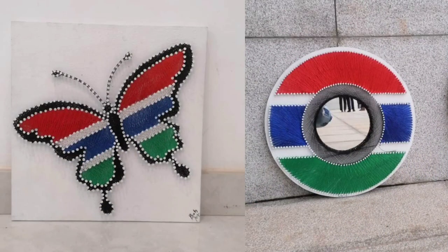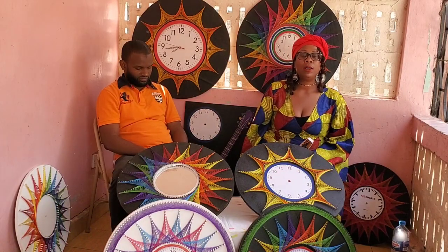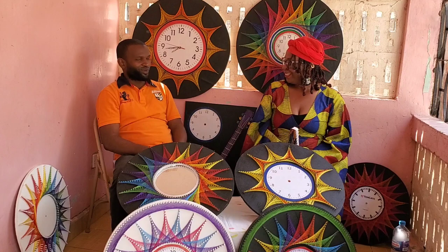Greetings family. Welcome back to Travel with Tay Tay. Welcome back to my channel. It is with great pleasure that I introduce to you another Gambian artist. I'm going to let him explain exactly what type of art this is, but I was able to watch him do the setup. You all will see in the pictures that he has Gambian art. I've already showed you all some of his art while he was setting up, and now I am going to introduce you to Abdurrahman Ba.